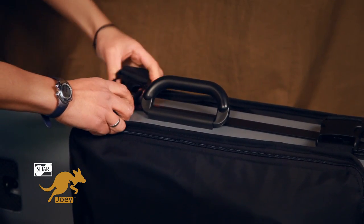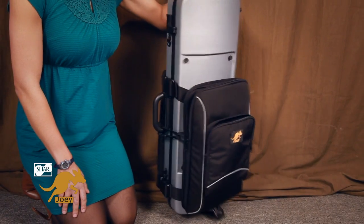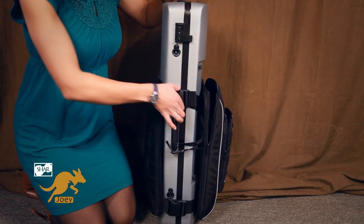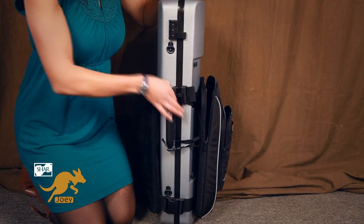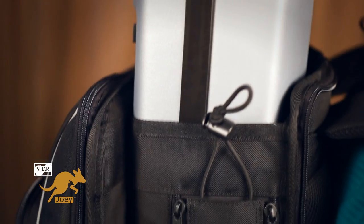On top of all that, the Joey fits any oblong violin case really easily — you just clip it on. In rehearsal, just unclip the main straps to access your violin case, and it's just as easy to remove for when you don't need to use it. The best part? You don't need to modify your violin case in any way.